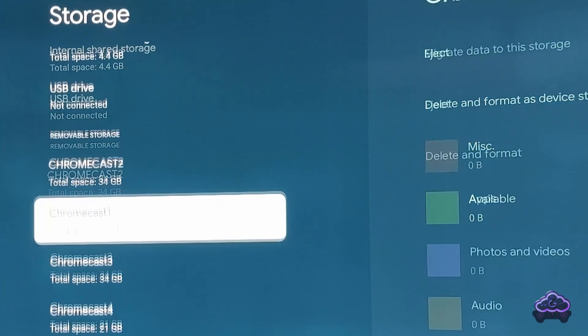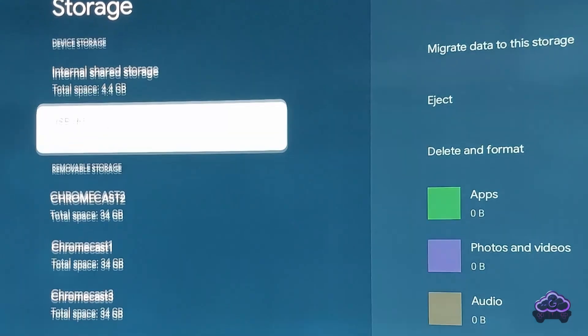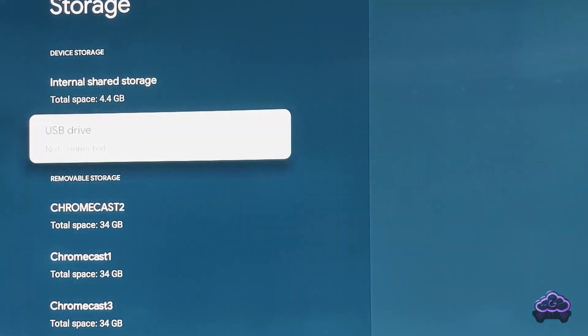If you've been using your Go on Chromecast for a while, chances are you've found out an issue with the amount of storage or adding some devices. Let's sort this out.